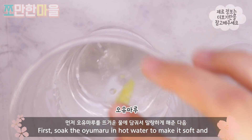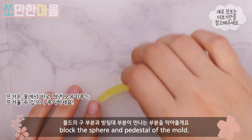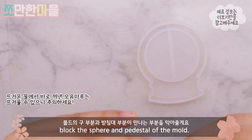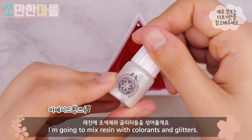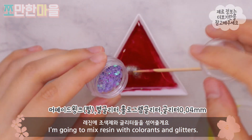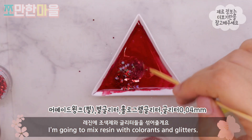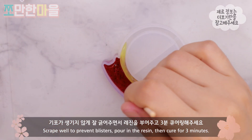First, I'm going to pour the hot water. I'm going to make the mold. I'm going to mix the glue and glitter, then mix the glue.